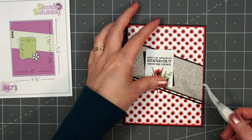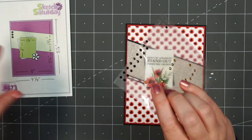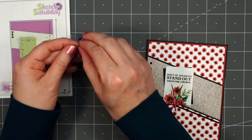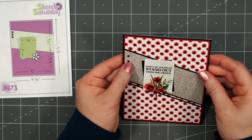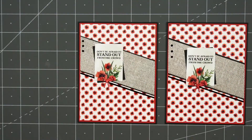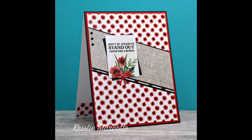I'm adding a glitter bow using Paper Rose's Tiny Bow Die Set — I used some red glitter cardstock for that. To finish off the card, I'll add a few black gemstone stickers on the left-hand side. There is my finished card, and I did make two using this sketch.